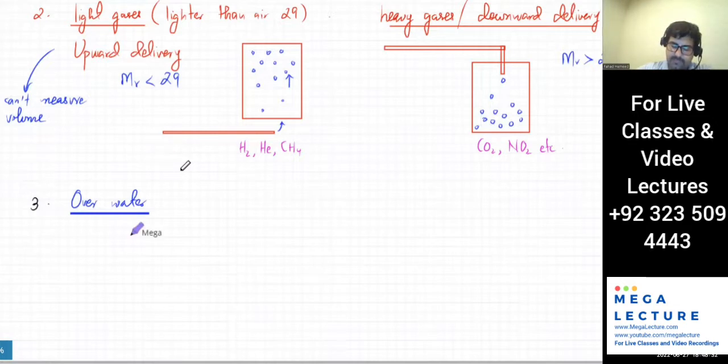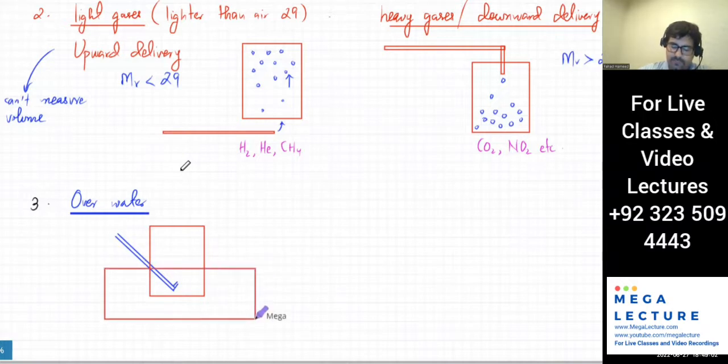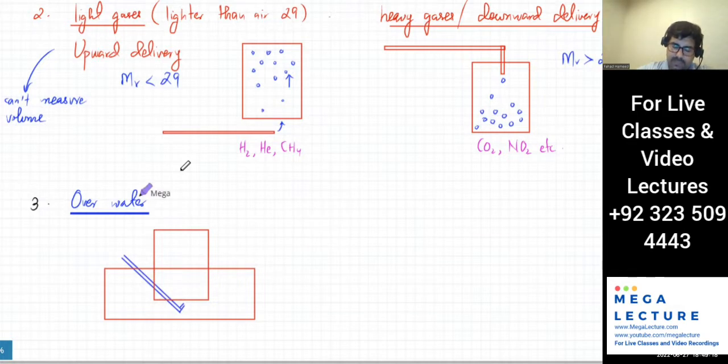With collection over water — displacement of water — the gas comes in and you have a trough full of water. The gas is bubbled through the water, displacing it. A pocket of gas forms at the top, and you can measure the volume. If there is an inverted measuring cylinder placed over here, you can measure the amount of gas trapped.